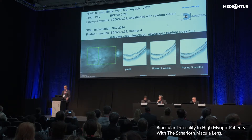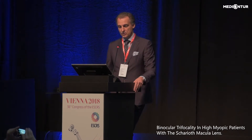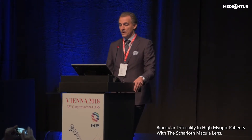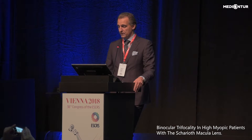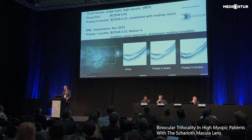After gaining experience with AMD, we extended the indications, for example to myopic patients. One patient was a high myope after cataract surgery with vitreo-macular traction syndrome. The patient improved after vitrectomy — this is the post-op image at half a year showing a nice anatomical result. Distance vision improved but she was unhappy with her near vision. After implanting the SML, she could read newspapers and was quite happy.